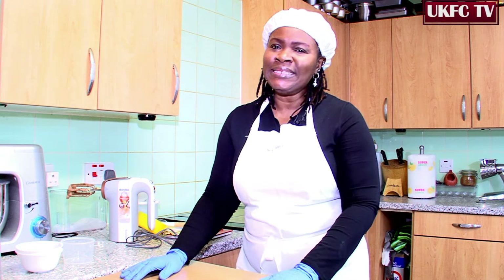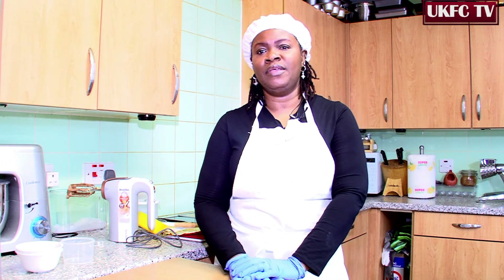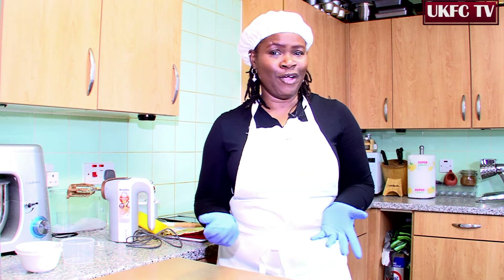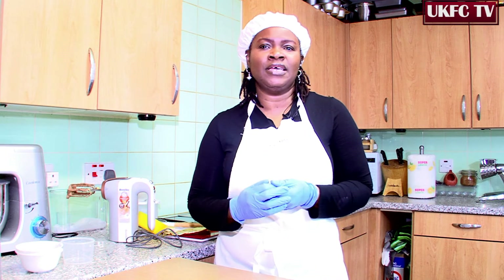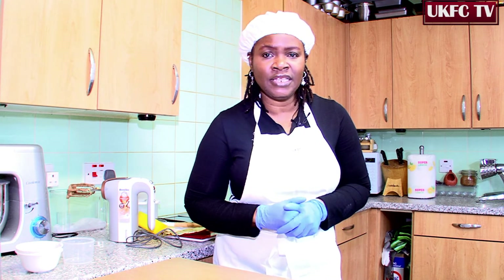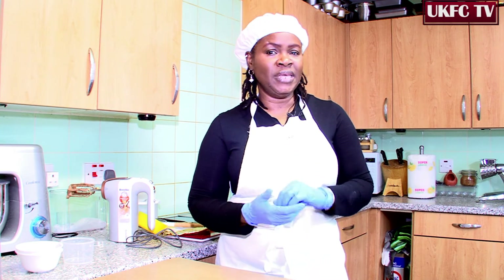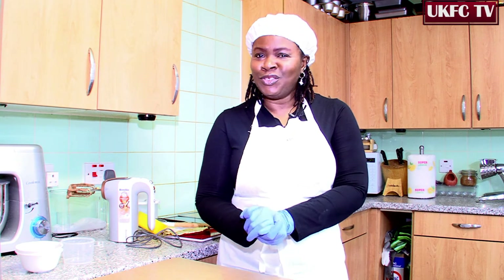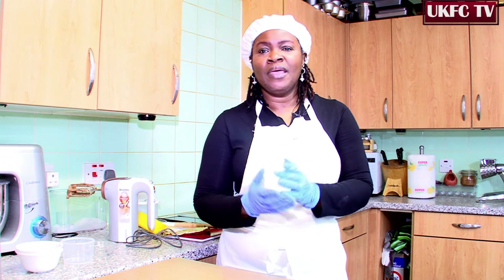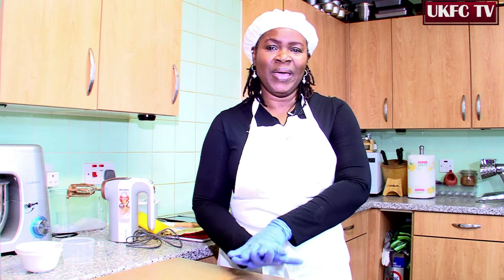While we're waiting on these cupcakes to be baked, let me just remind you about some of the things that you can find on UKFC TV. We've got quality information about current affairs, physical activity — exercise and tips on how to keep yourself healthy and fit — easy cooking for healthy meals, and also baking as we are doing today. Stay tuned, follow us and keep informed. You could also find me at CakeditBakedit on Instagram and Facebook.